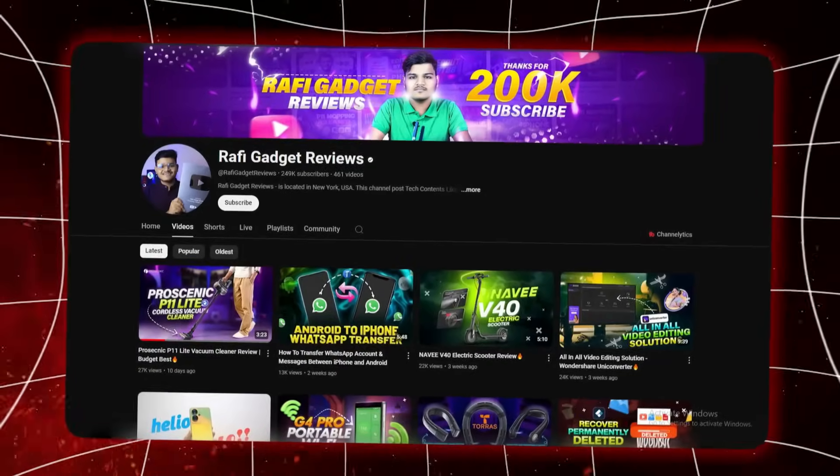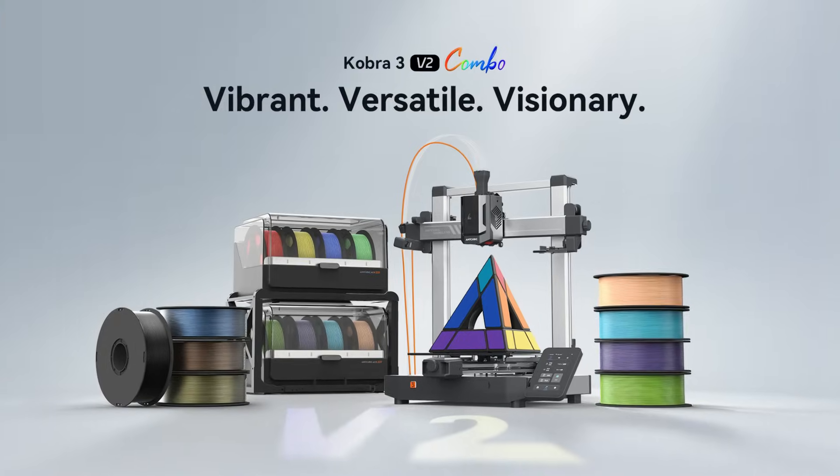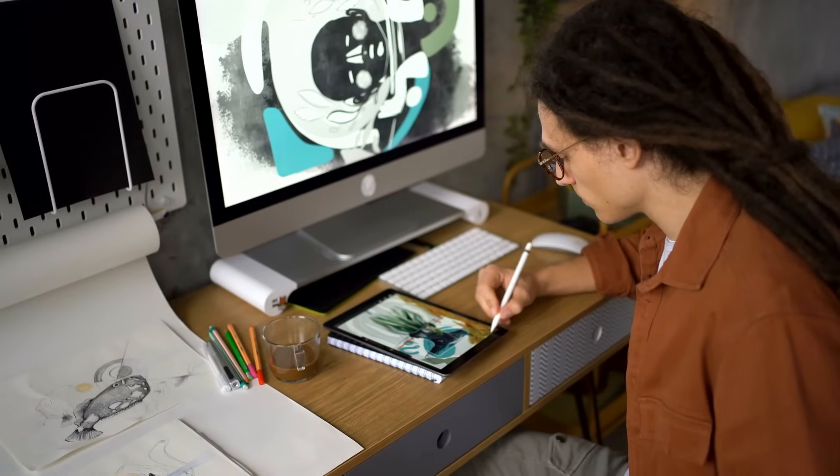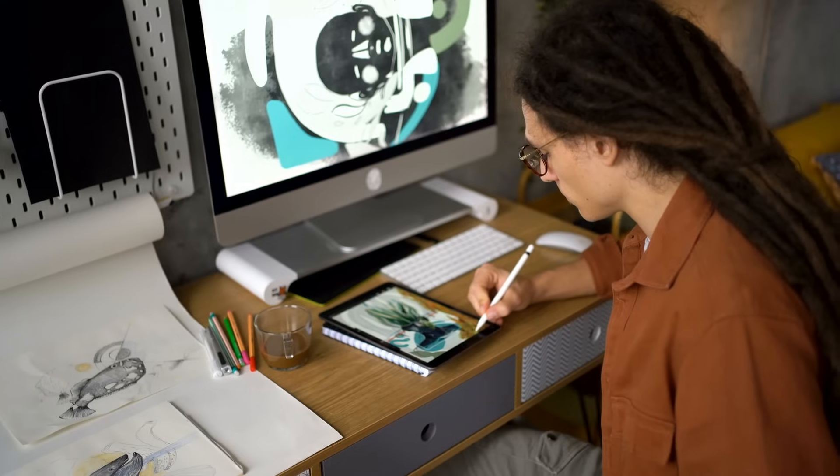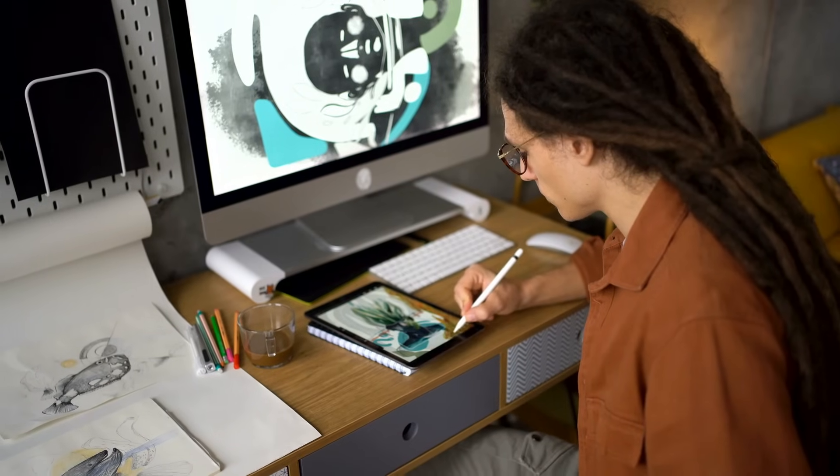Hey everyone, welcome back to Rafi Gadget Reviews, your go-to channel for smart tech and next-gen gadgets. Today we are diving into one of the most exciting 3D printing combos of the year, the Anycubic Cobra 3 version 2 combo. This is more than just a 3D printer — it's an AI-powered, multicolored, high-speed beast designed to make 3D printing easier, smarter, and way more colorful. Whether you are a hobbyist, designer, engineer, or just someone who loves cool tech, this printer could be your new best friend.